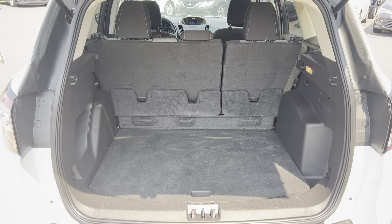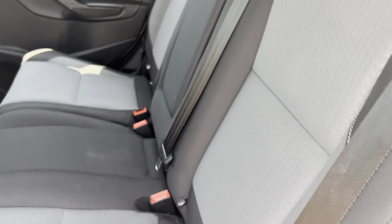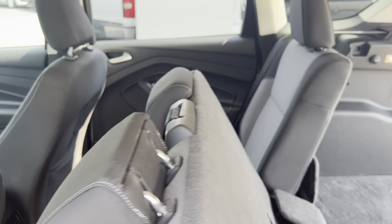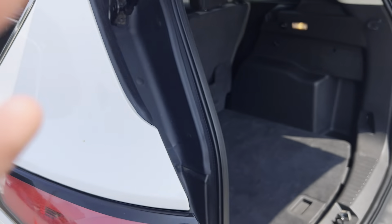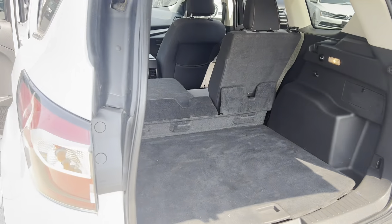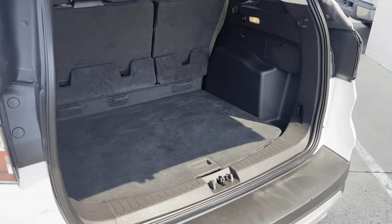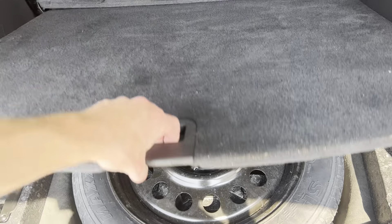Popping up in the back here — got a good bit of storage space. Got an extra little cubby over here and another 12-volt outlet. These seats do lay down — I'll show you one of them real quick. So the seats do lay down, which will give you a lot of extra space. You do have a spare tire under here as well.